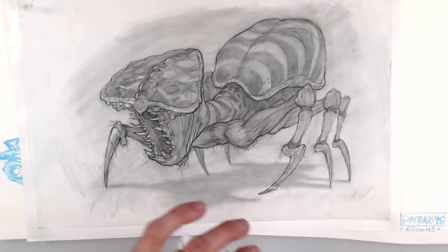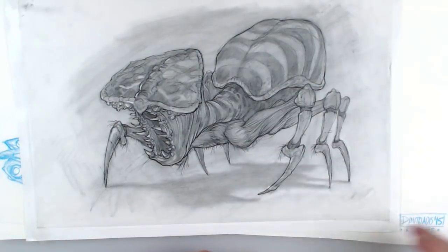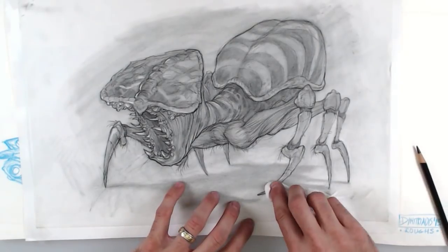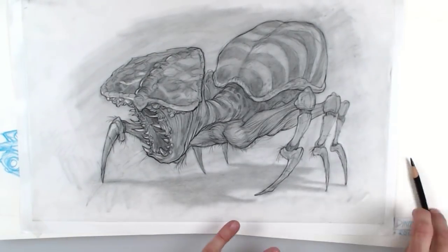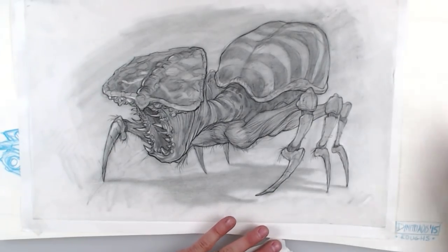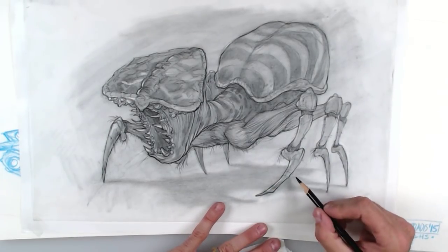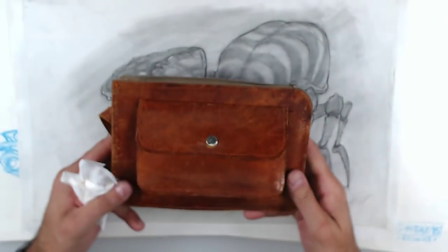Then I come back and take a Kleenex and just rub and smear. The secret is: if I put a little bit of that value down and smudge it, it literally blends right in — that part of the foot goes right back. Whenever you smudge with Prismacolor it does knock the value back down, so then I come back and punch it up a little bit, then take my eraser and put a nice crisp highlight right there and it's like nothing ever happened. That's what I love about this technique.